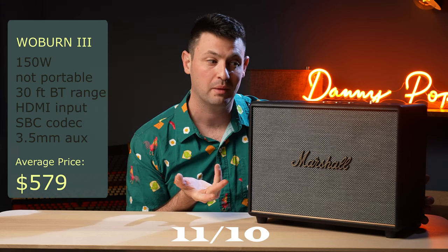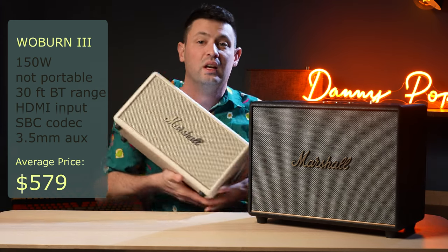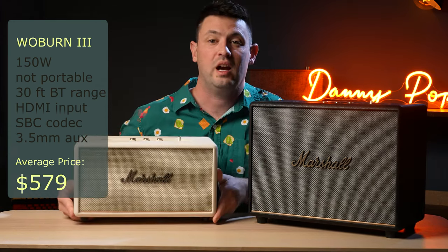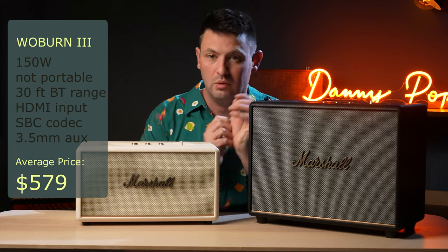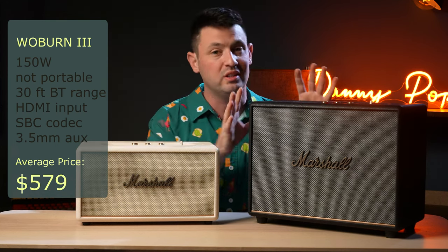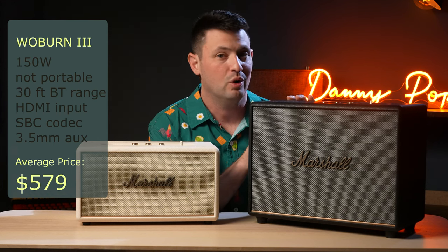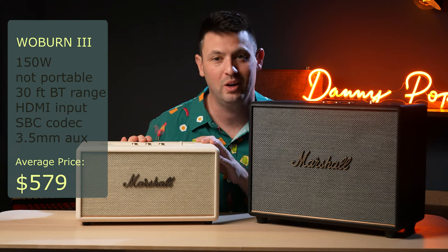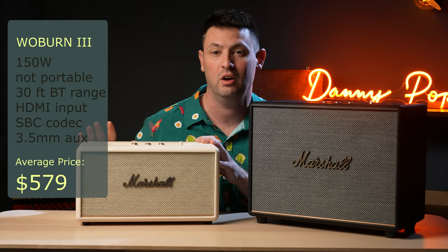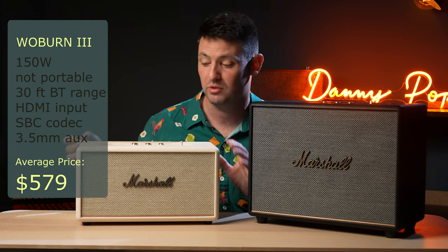The only reason you might not step up to the Woburn is if you literally don't have the space for it. At normal listening volumes, there's not a huge difference compared to the Stanmore — they both deliver pretty much the same experience. Only step up to the Woburn if you've got the space and money is no object. The Stanmore might save you a couple hundred bucks at normal volumes, or step down to the Acton if you just want a bedroom speaker.